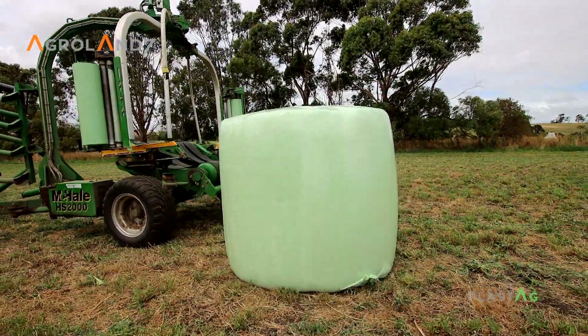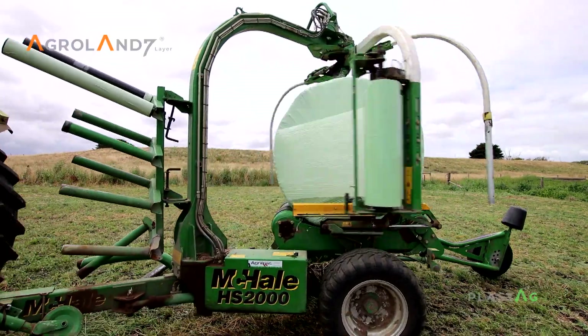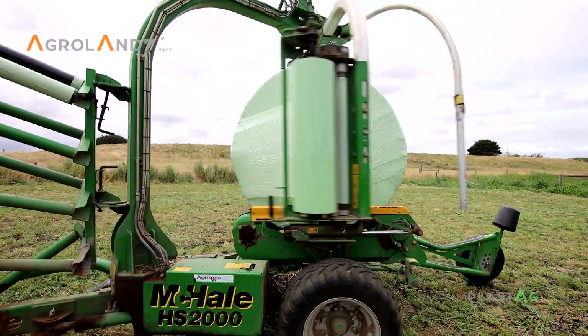We developed a product that has a unique adhesive agent that really laminates those layers together and stops the movement of oxygen going through those layers, which ultimately causes dry matter loss.